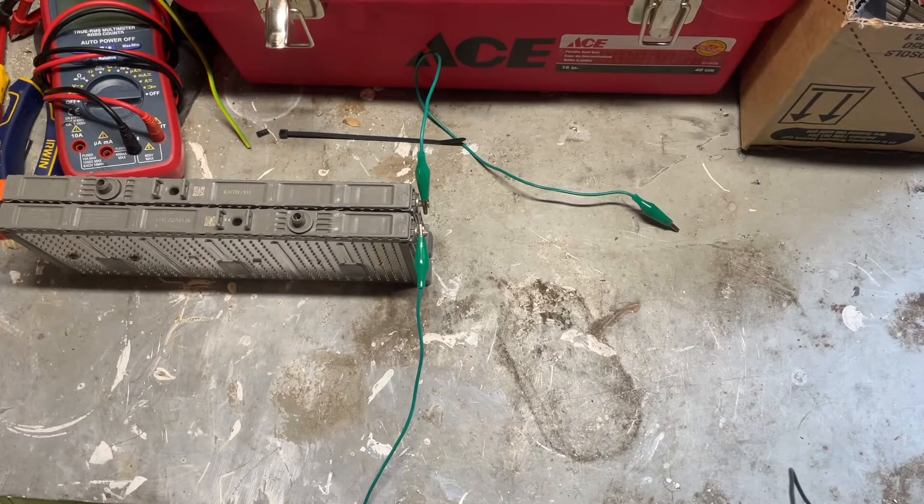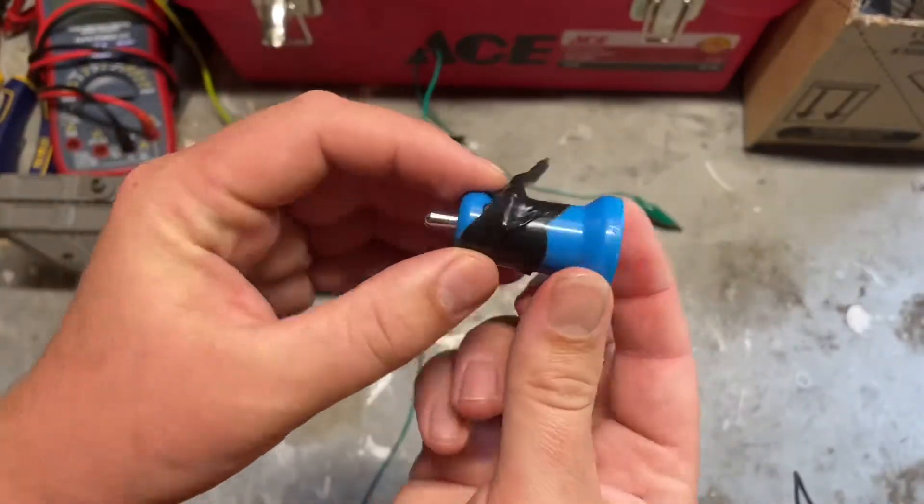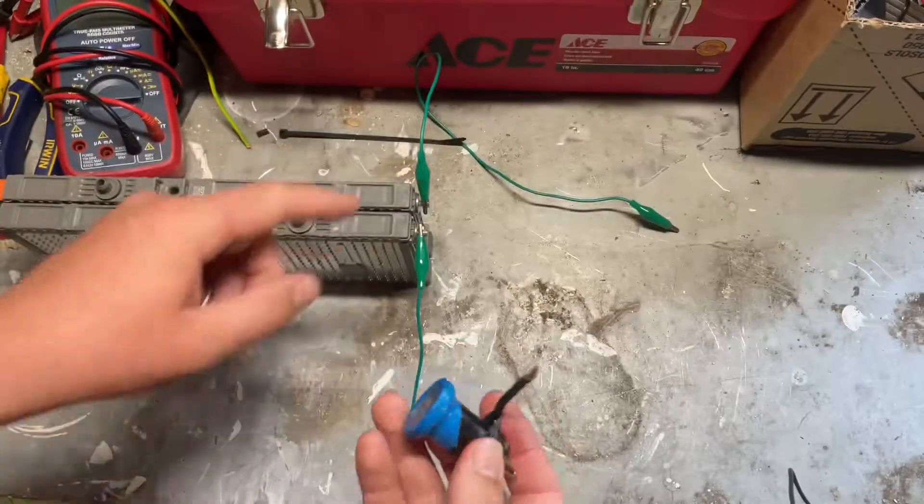But basically it was giving me over 5 volts. So I ran everything through one of these little car charger devices. So I'll demonstrate here.